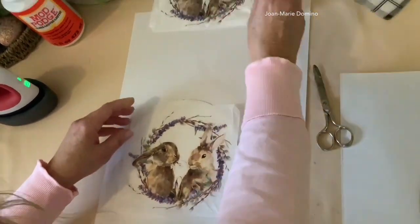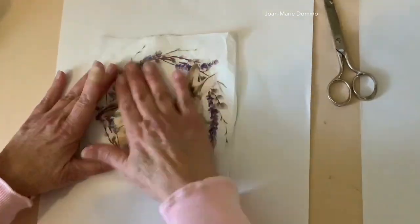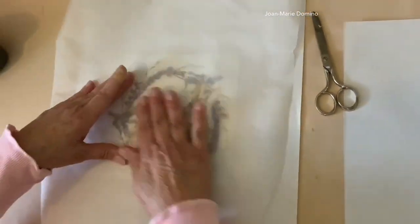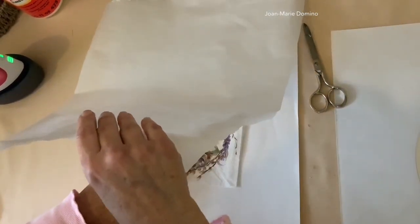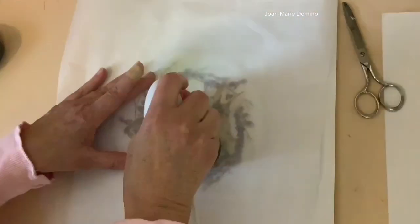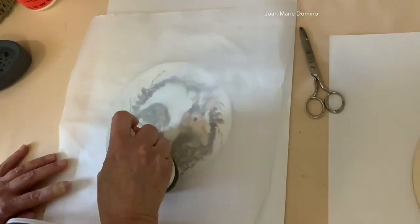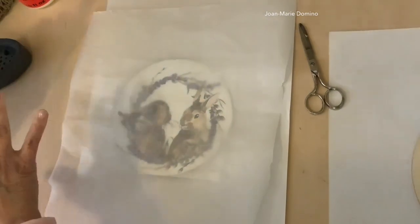Look how nice it is — we don't need those back plies. Now we want to line it up on the circle the best we can so it's kind of centered. You can see it through the napkin because the napkin is very sheer, and I think I have it in a good spot. So now I'm going to put on top a piece of baking parchment. The baking parchment will protect the napkin and protect the iron. So I'm going to start to iron it — let me just position the parchment paper in the right spot. I'm going to go over it and move it around; what's happening is the heat from the iron is melting the dry Mod Podge glue, so the napkin is adhering perfectly to that circle. Keep going around, especially the edges, to make sure it's well adhered.